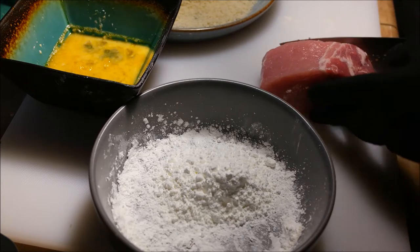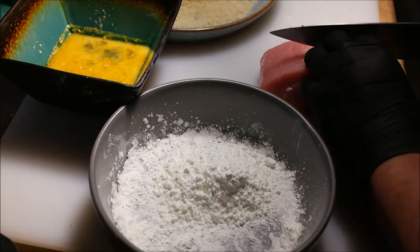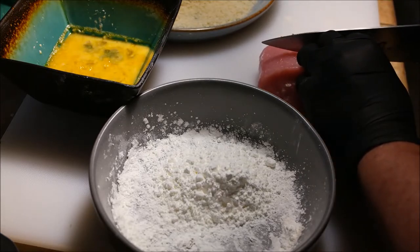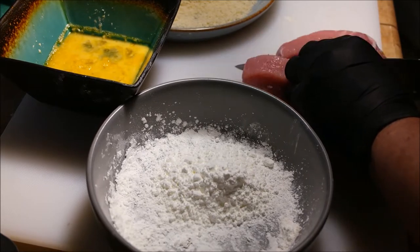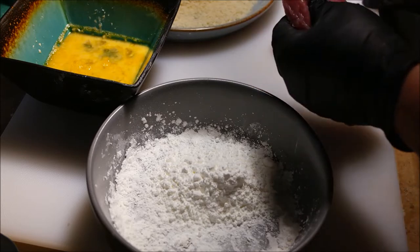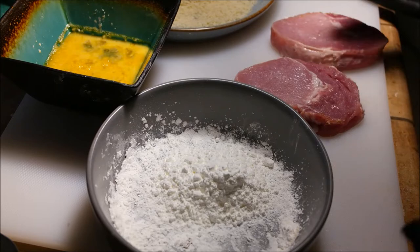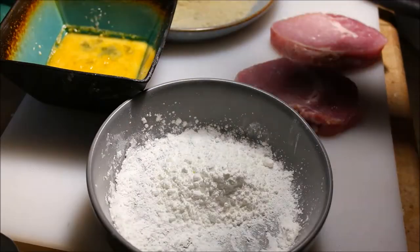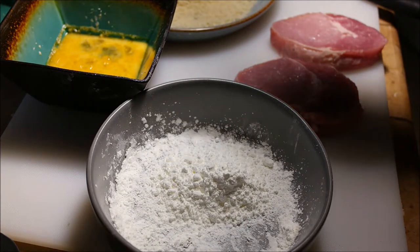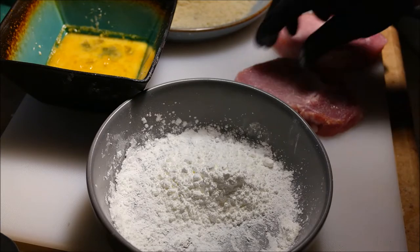So anyway, we're making tonkatsu today. I already went and cut some pieces, so I'm just showing you guys how to bread them. Don't be afraid to cut them thick — we're not going to pound them down or anything. Get them about half inch to three-quarter inch thick, then salt and pepper both sides.